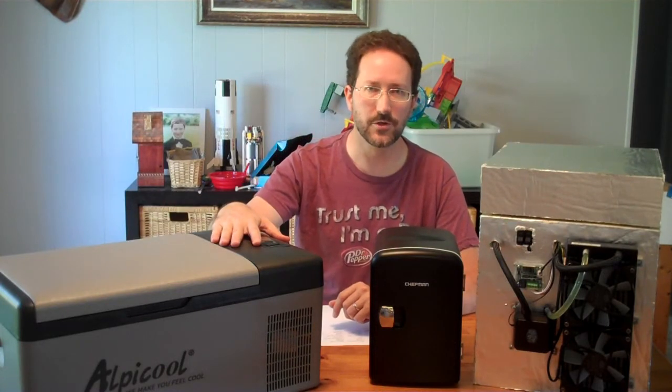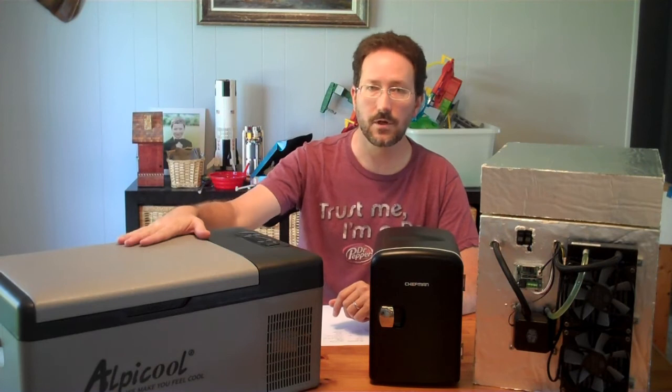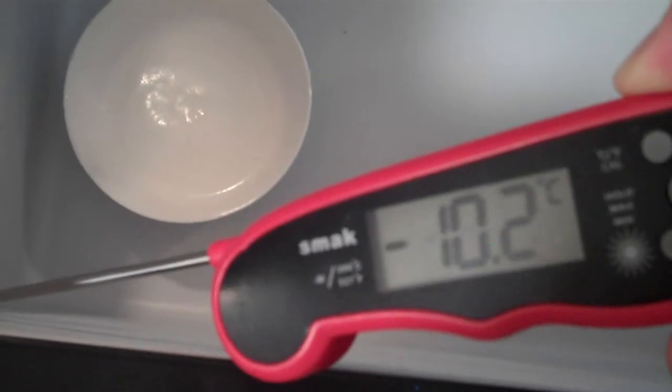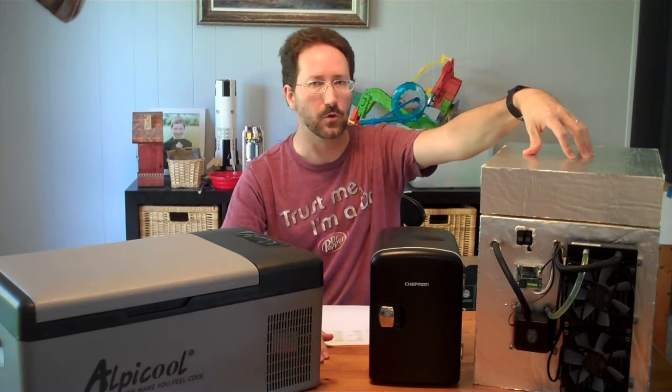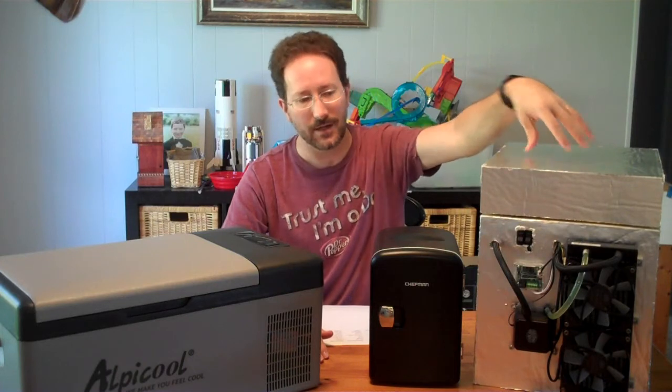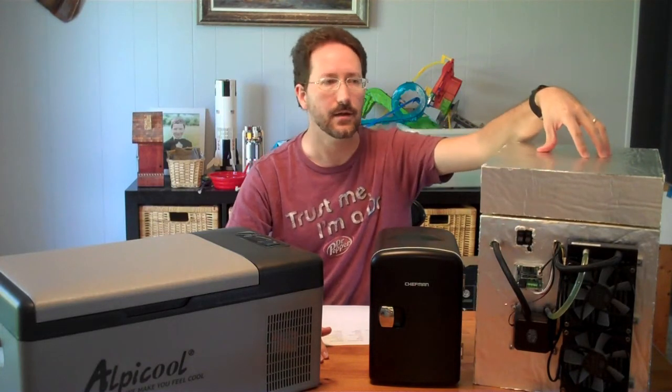The compressor-based unit can get really cold — it can actually freeze things. It has a setting that goes down to negative 20°C, and I measured as low as negative 12 or negative 13°C inside. It will definitely freeze and will probably get close to negative 20°C. My DIY thermoelectric cooler with water cooling on the hot side got as cold as negative 4.5°C — so it will also freeze things, but it's not going to get as cold as the compressor unit.